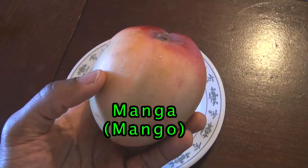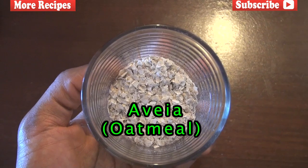Our next ingredient, we're going to go with one manga — manga is mango. Mango is great for our skin, also high in vitamin C, which helps strengthen our immune system. Mangoes are also high in vitamin A, and vitamin A helps strengthen our vision.